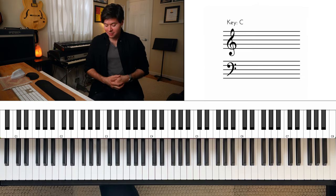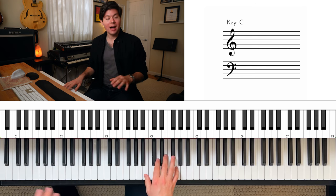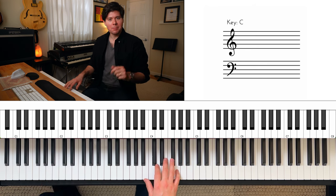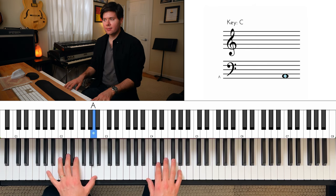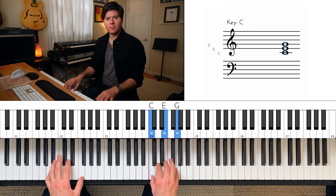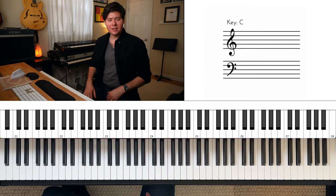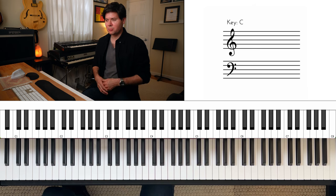Now if you want to add some variation in the left hand, you can copy some of the bass part. Some people do that, but I think it sounds too busy, and if I'm playing in a band with people I don't really need to do that. But it's just another option that you have. I hope you guys enjoyed this video — please like and subscribe and I will see you all in the next one.